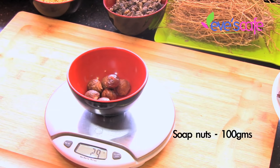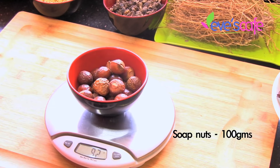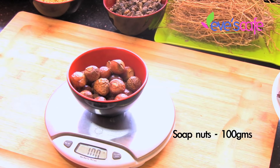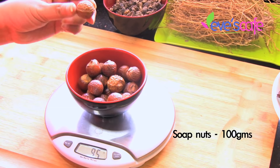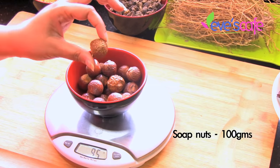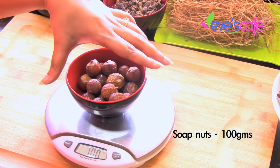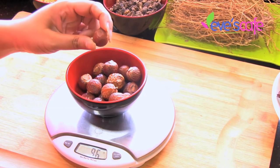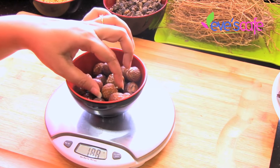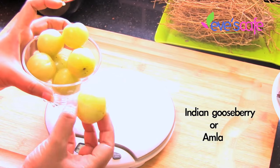I'm taking around 100 grams of soap nut for this preparation. The soap nut helps to clean your scalp — it removes the impurities and dirt and also gives you a foam. It lathers your shikakai, giving a lot of foam, so it helps you to really work well with your shikakai to remove the dirt and impurities.